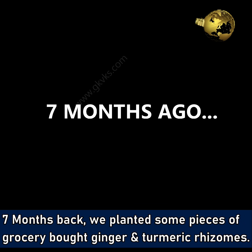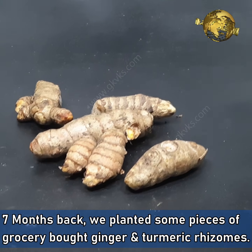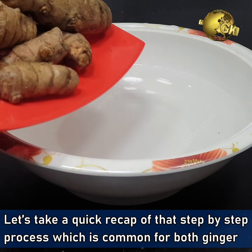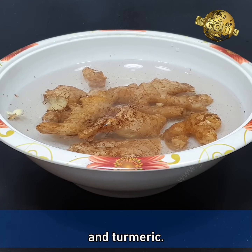About 7 months back, we planted some pieces of grocery-bought ginger and turmeric rhizomes. Let's take a quick recap of the step-by-step process, which is common for both ginger and turmeric.